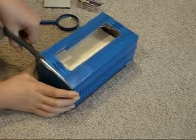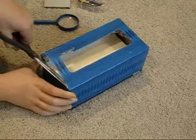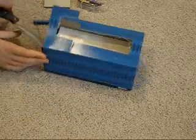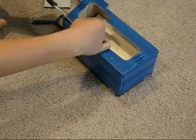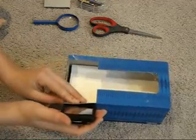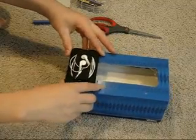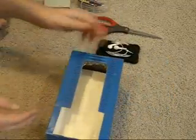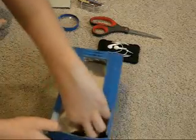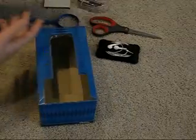We're going to remove most of this piece, and then we're going to remove our tissues. I said you'll need two magnifying glasses, not just the one. You're going to take the smallest one and cut a hole in the other side of the tissue box that fits the smallest one, and you'll see it when we come back.